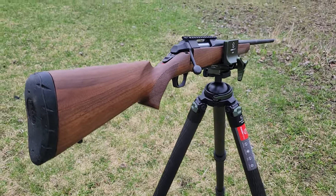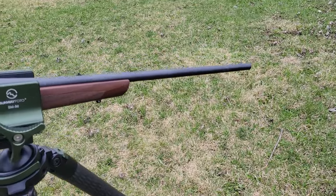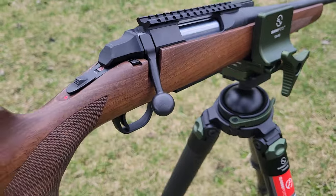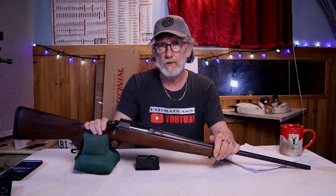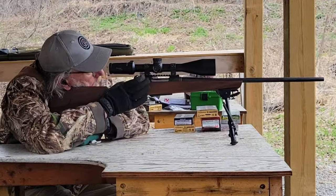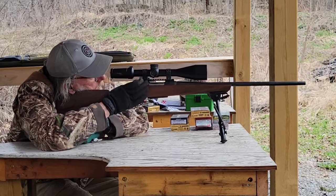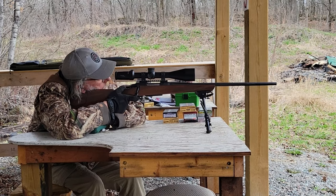Next let's talk about the barrel and action. The barrel is a 22-inch, 1-in-8 twist barrel. It's simple — not threaded, no fluting, and it's a pencil-thin barrel. It doesn't come with a rail, so you'll have to buy your own, which is a downside at this price. The action isn't the smoothest but it's not bad either — no binding, no zipper sound. It's a pretty average, smooth bolt action.